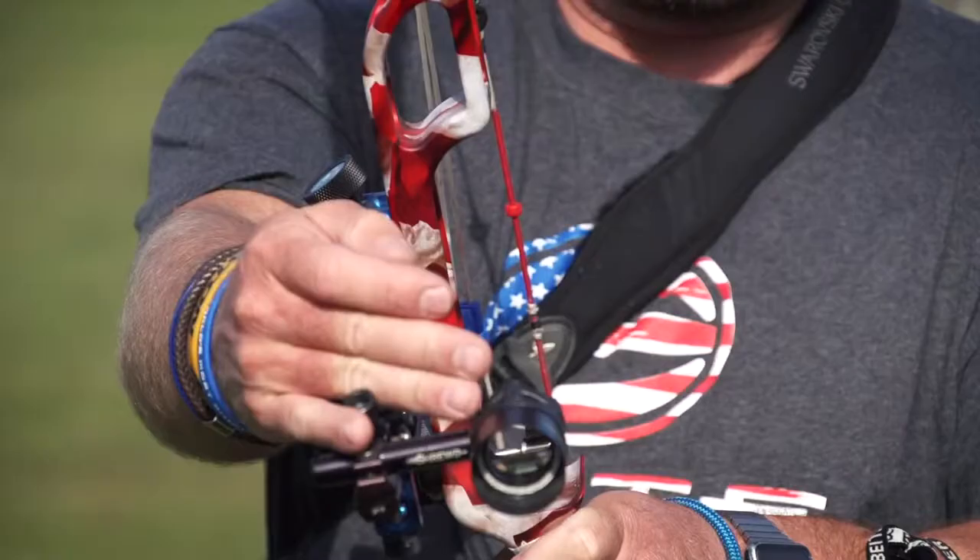Aiming is super important. In our game, one miss could be the difference between a win and a loss.